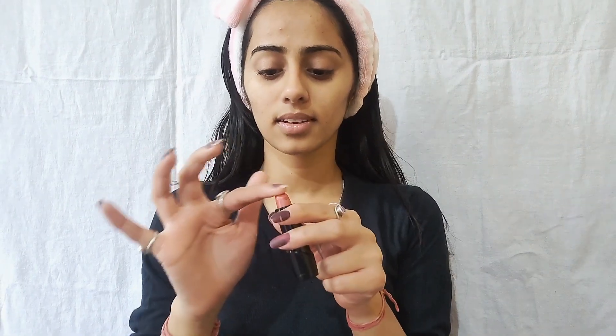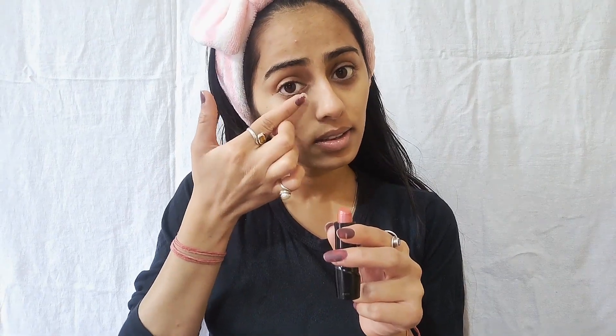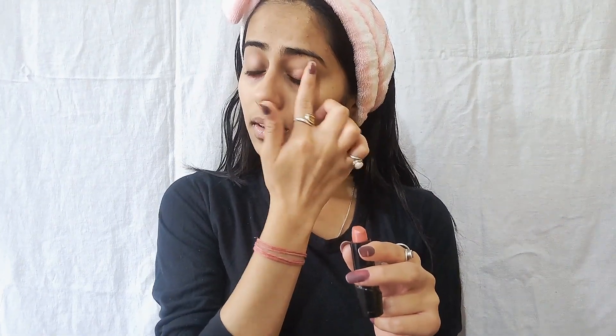I will use this orange lipstick as a color corrector. I will apply it on dark spots like your dark circles — dab it with your finger and merge it in so that you don't mix it into your concealer.